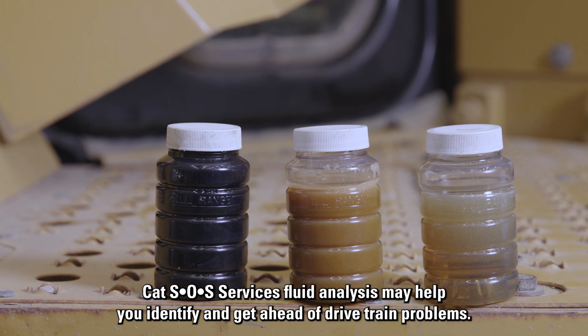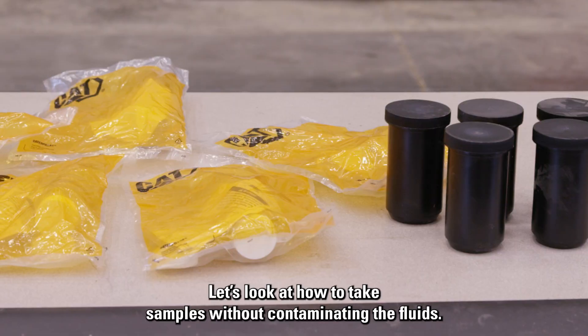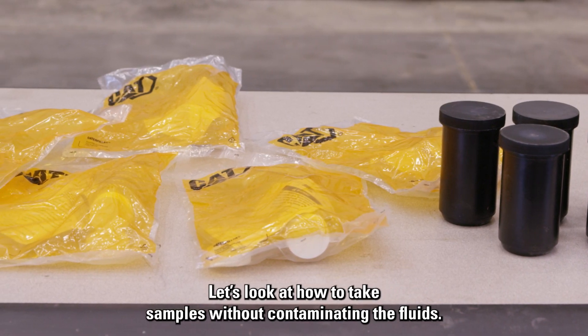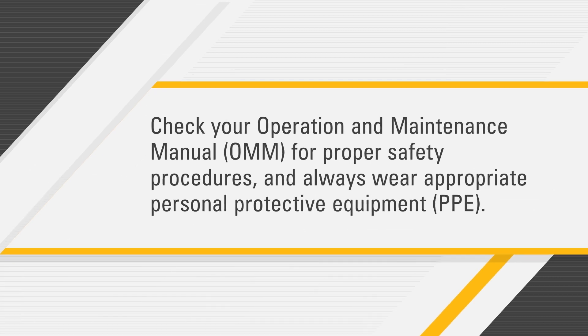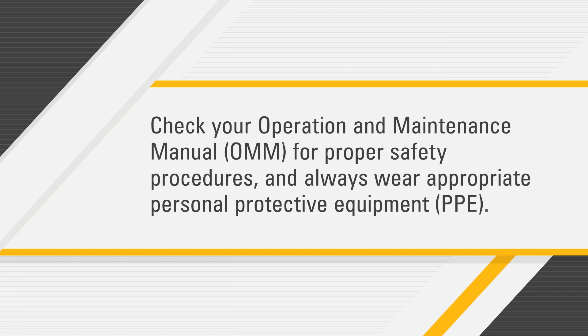CAT SOS Services fluid analysis may help you identify and get ahead of drivetrain problems. Let's look at how to take samples without contaminating the fluids. Before you get started, check your operation and maintenance manual for proper safety procedures and always wear appropriate personal protective equipment.